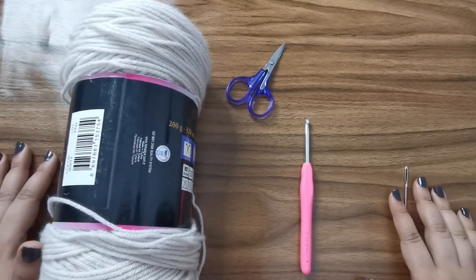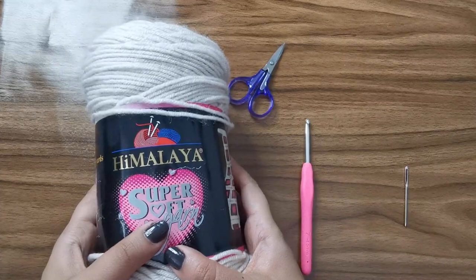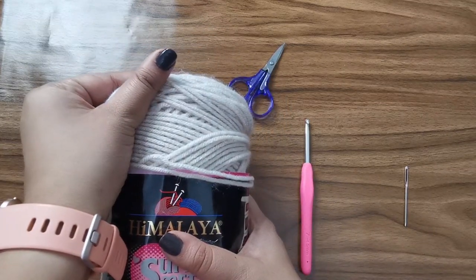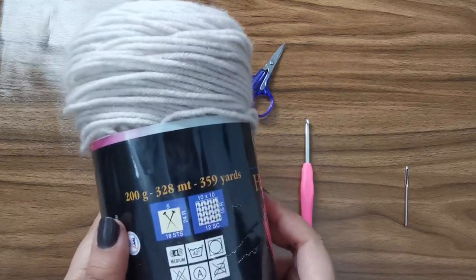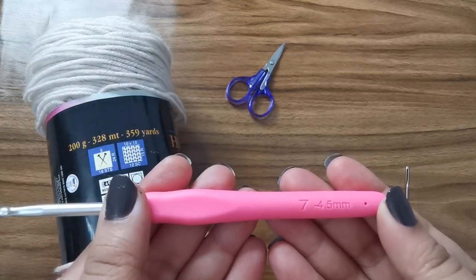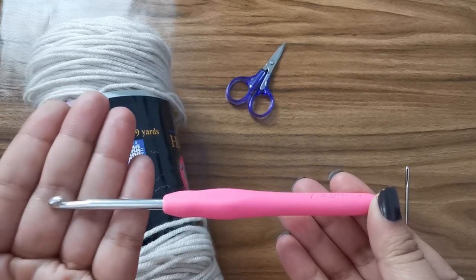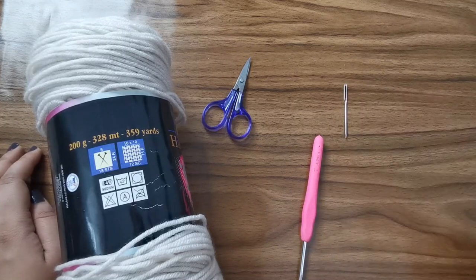So here are all the supplies you need to make your lovely keyhole scarf. I'm going to be using Himalaya Super Soft in this beautiful oatmeal color. It's a chunky yarn and here are the details. Along with this, I'm going to be using a 4.5mm crochet hook. You'll also need a pair of scissors and a yarn needle.